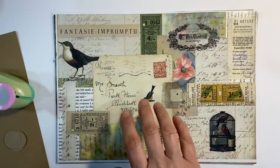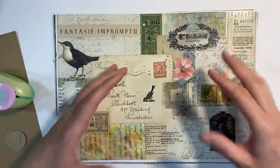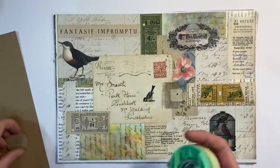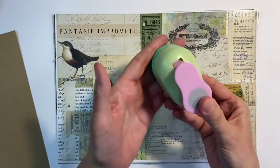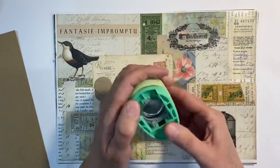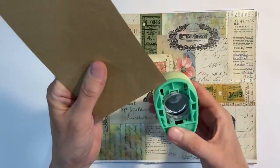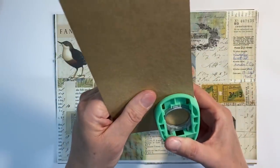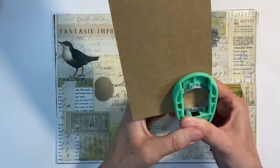I want to make some handmade buttons today from my masterboard so that we can use them in junk journals and for projects going forward. So I've got this circle punch here — this is just a cheap one that I picked up from Hobbycraft. They often have these at half price on the clearance section for a pound, £1.50 maximum. And I just think a circle punch is the one that I certainly use the most.